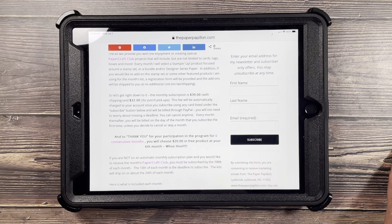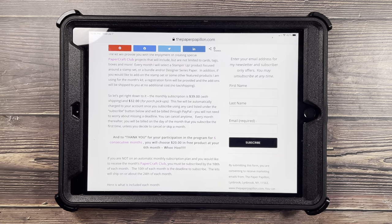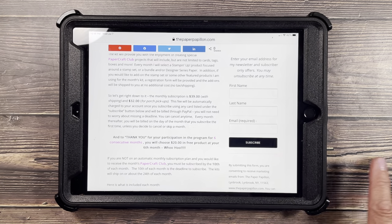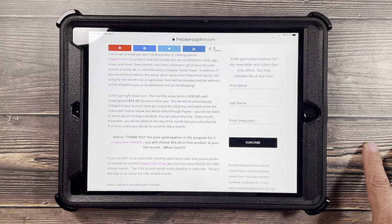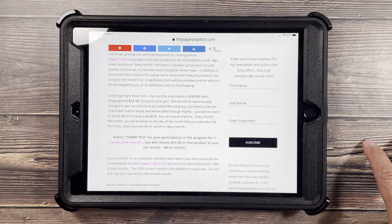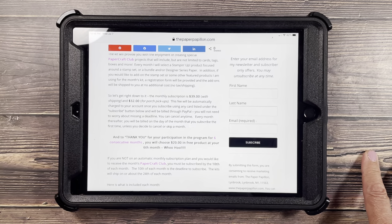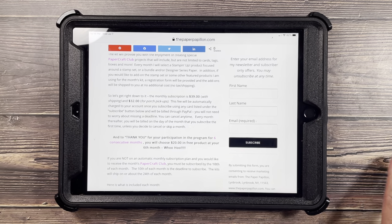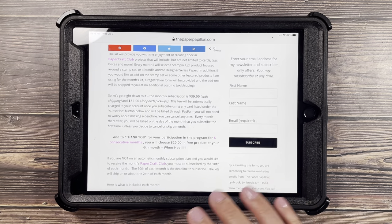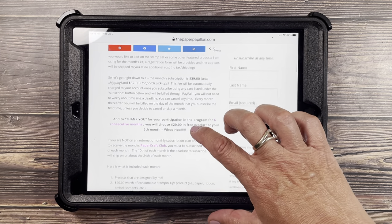Subscription for $39 includes shipping. Subscription for $32 is for local customers for porch pickup. This fee will automatically start on the day that you subscribe — that will be the day you're charged every month for whichever option you choose. You can cancel at any time and resubscribe at any time. However, if you stay with the program for six consecutive months, you will receive $20 in free product at your sixth month as a thank you from me.